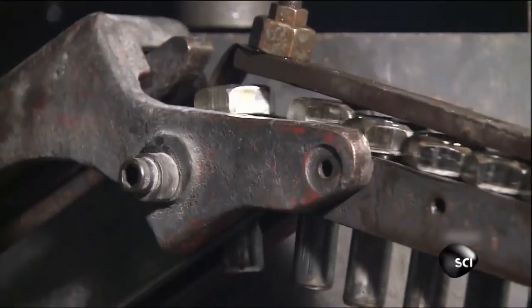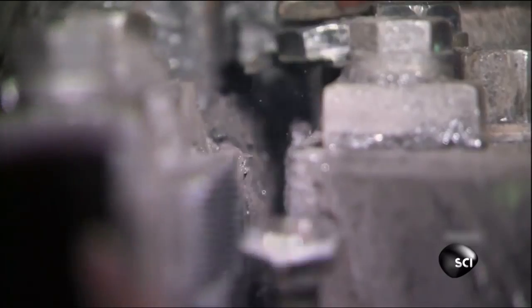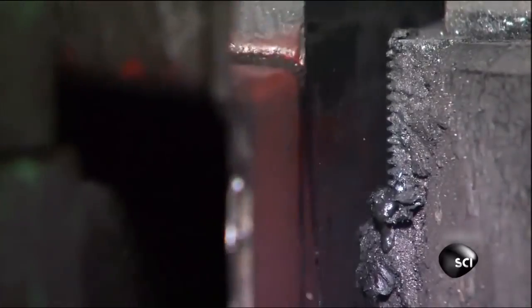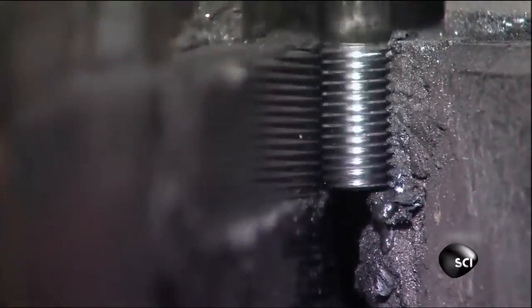Now all that's needed are the threads — the grooves along the shaft the nut screws onto to secure the bolt. To cut the threads, the bolts drop one at a time between two grooved plates inside a threading machine. The plates work kind of like a heavyweight pasta maker, rolling and pressing the bolts with 50 tons of force into the grooves in the plates to form the threads.